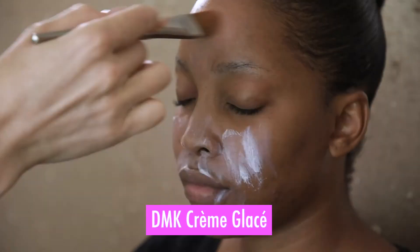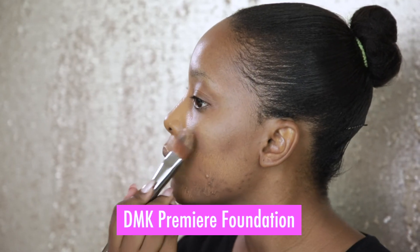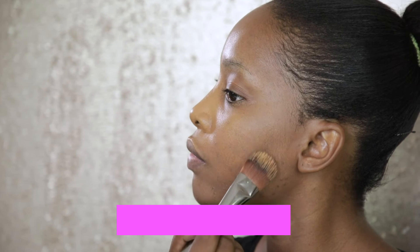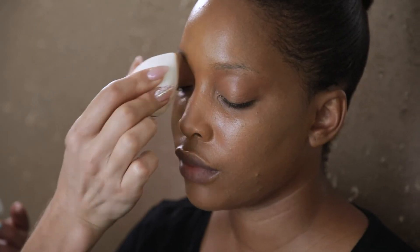Prep your skin for foundation by using a primer. Apply foundation with a large flat brush or an egg-shaped makeup sponge. I usually apply the foundation with a brush first and then blend it using the sponge.